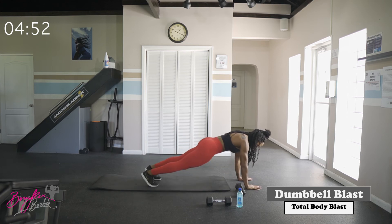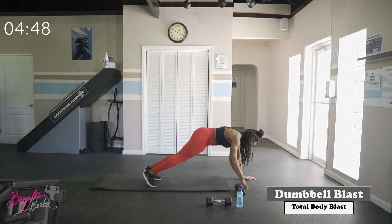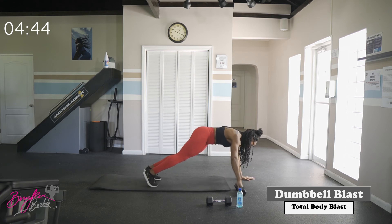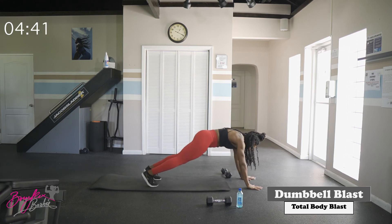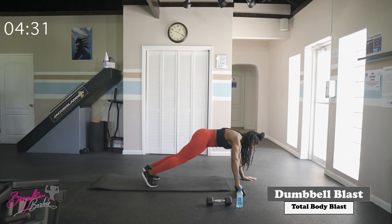Starting in three, two, let's go. Use your core here — strong core, try not to rock too much. Good job — ten transfers complete.